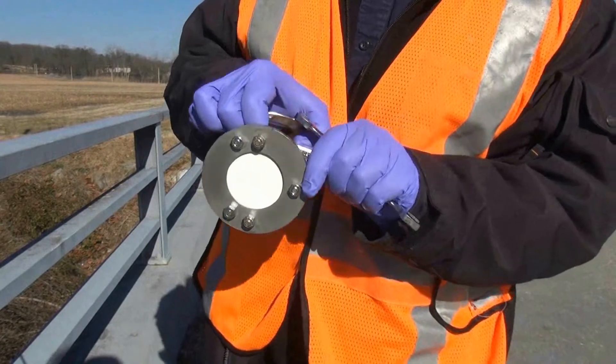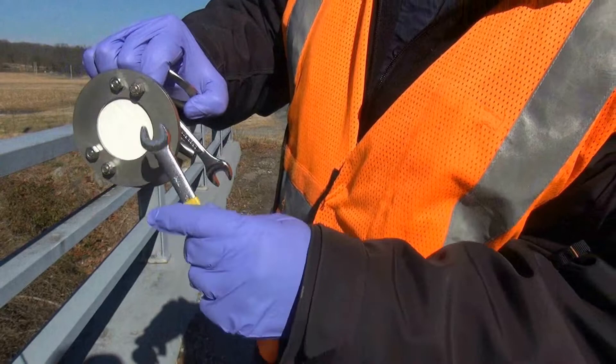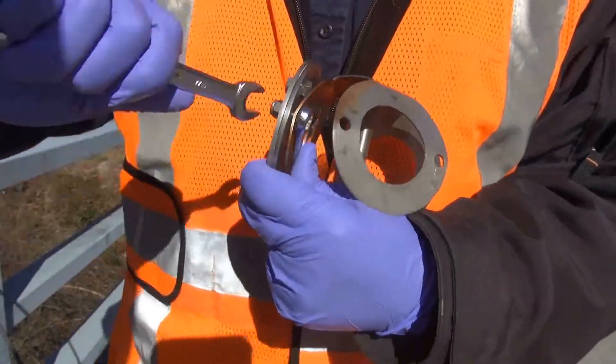Only handle the sampler by the metal ring, and take care using tools near the sampler that you don't puncture the membrane. Finding the right way to hold the wrenches may take some practice.